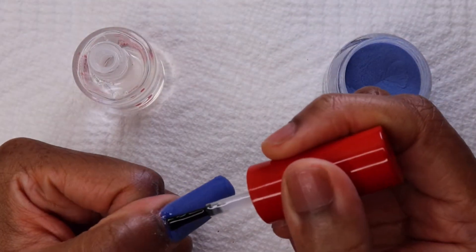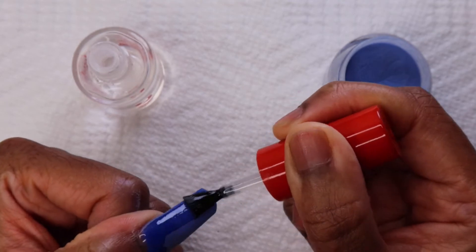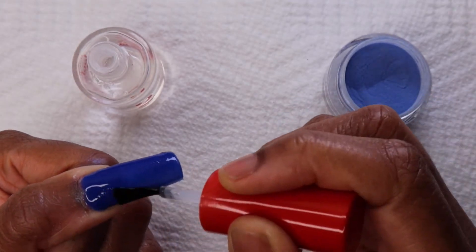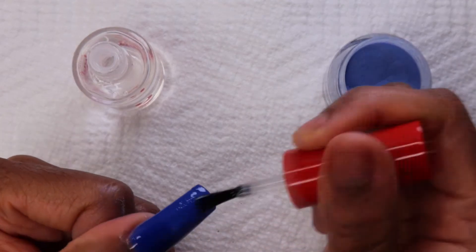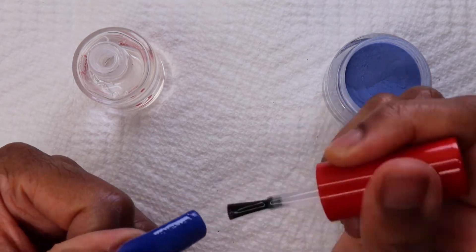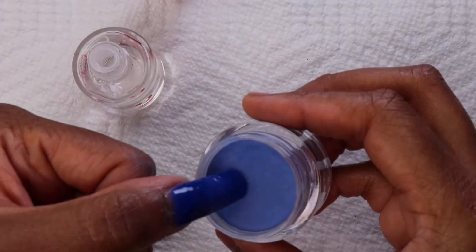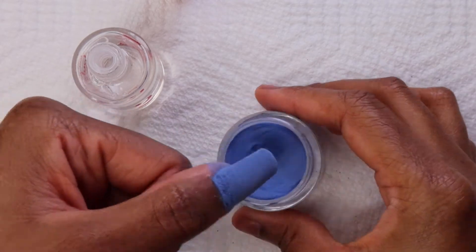I accidentally got some of the dip base onto my skin. If that happens to you, wipe it off immediately, because if you let it sit it feels like super glue — and everyone knows that annoying feeling where super glue is stuck on your fingers and you can't get it off. Every time I open super glue I think this will be the one time I don't get it on my fingers, and I always do without failure.